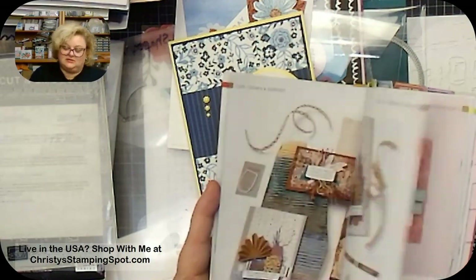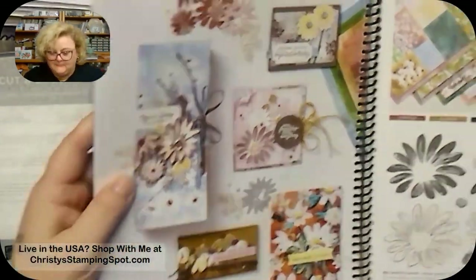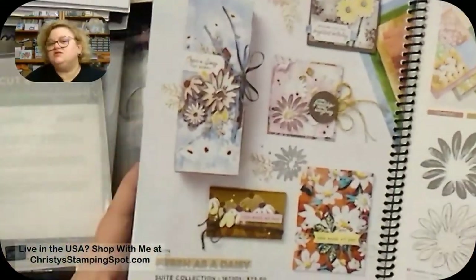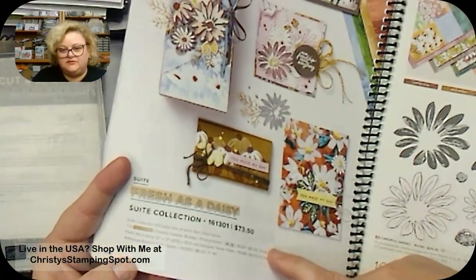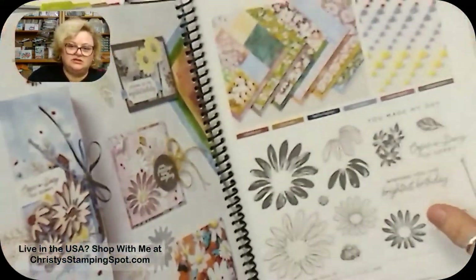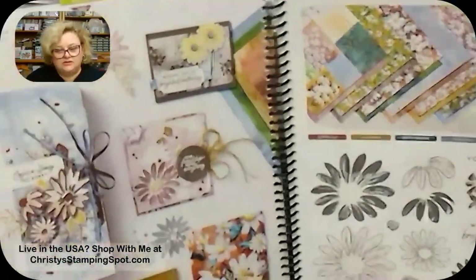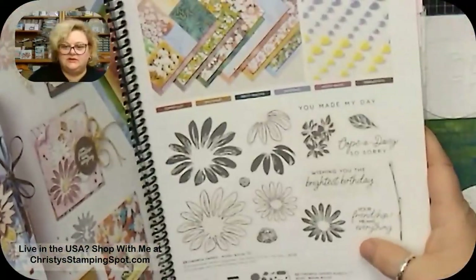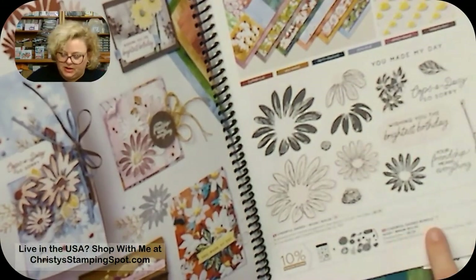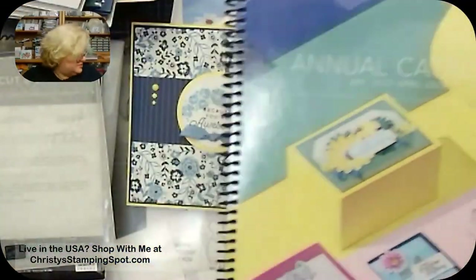I'm flipping through the catalog instead of looking it up — here we go, it's on page 110. They're called adhesive-back solid gems and they're part of the suite. You can order the suite with one number, or get the bundle, or order the dies and stamp set individually. If you buy the bundle you save 10%, so make sure you use the bundle number — don't just order the stamps and dies separately. That 10% savings means more for us!